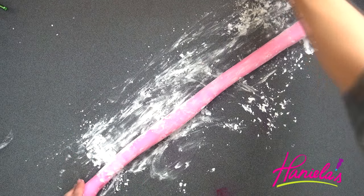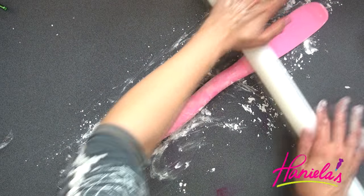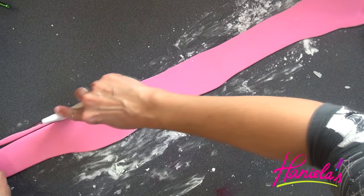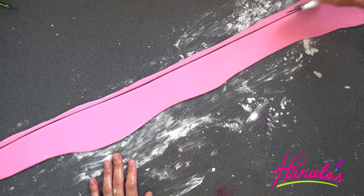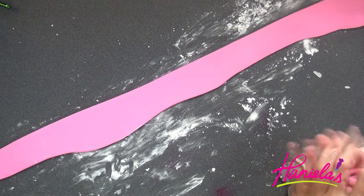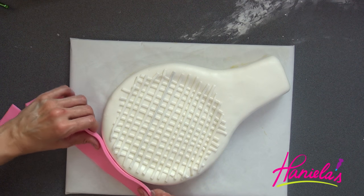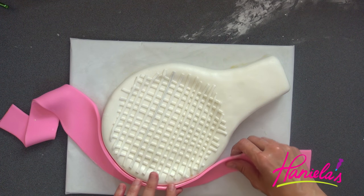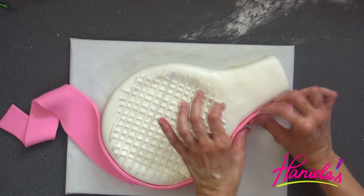Now I'm going to make a long snake out of pink fondant, flatten it, and cover the sides of the racket. Use a little bit of water to moisten the white fondant so the pink fondant sticks to it and doesn't slide down.